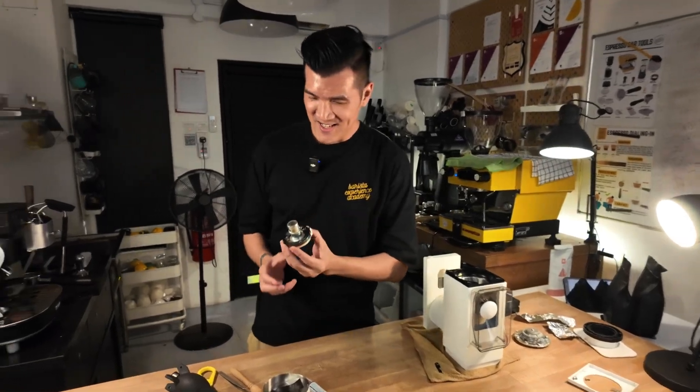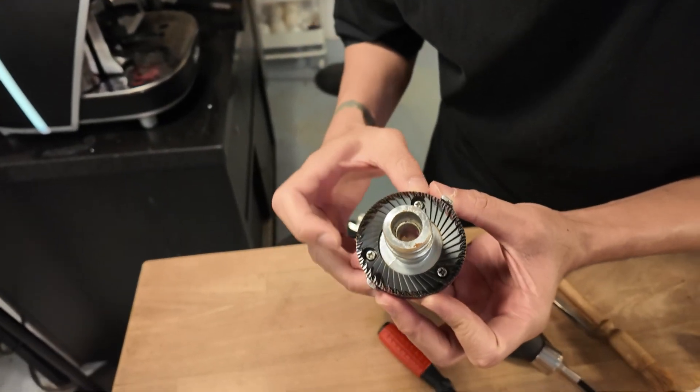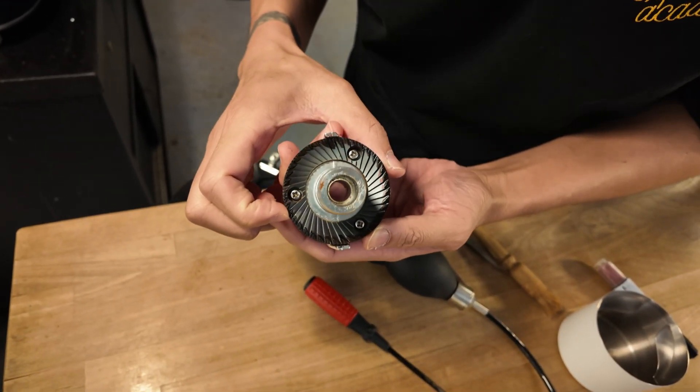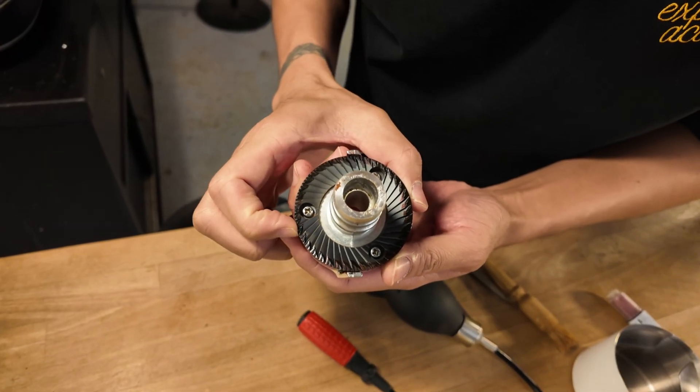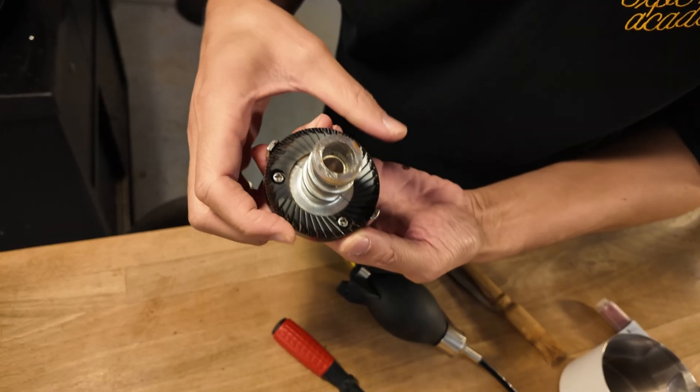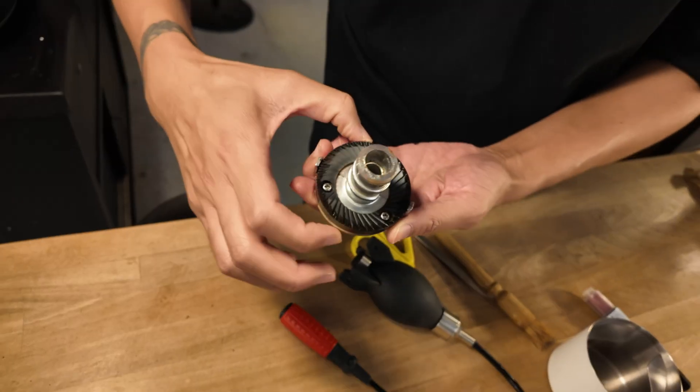Third time — let's check it out. Grinding, grinding, grinding, grinding — but it's not grinding here, not grinding here and not grinding here. So two more spots still not grinding. We'll need to do a fourth round of shimming.